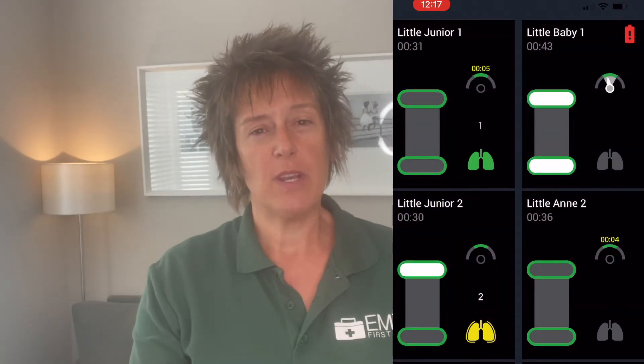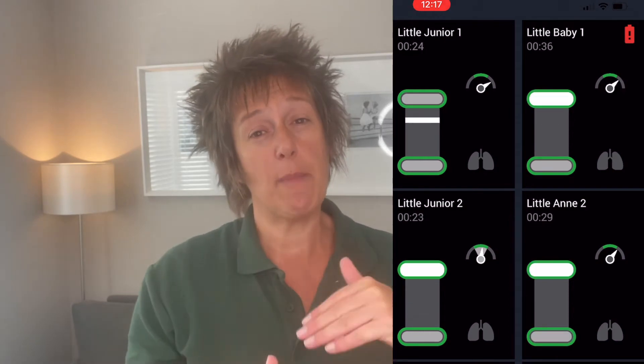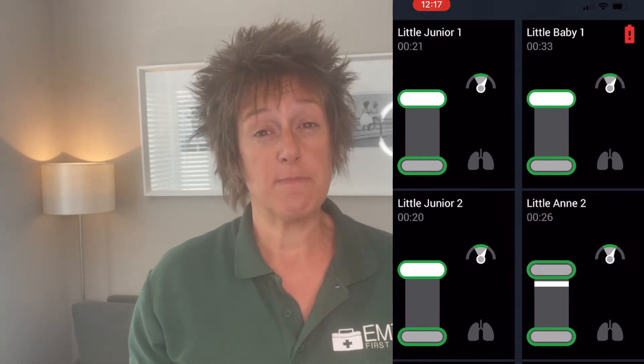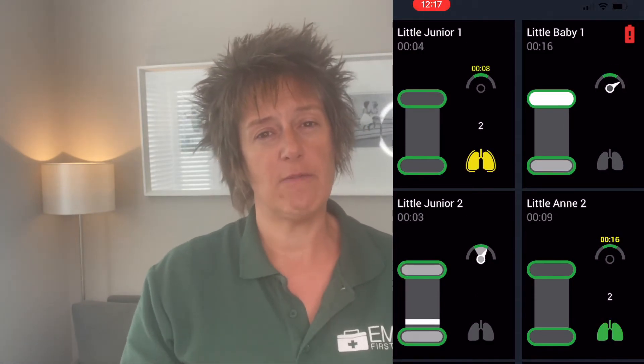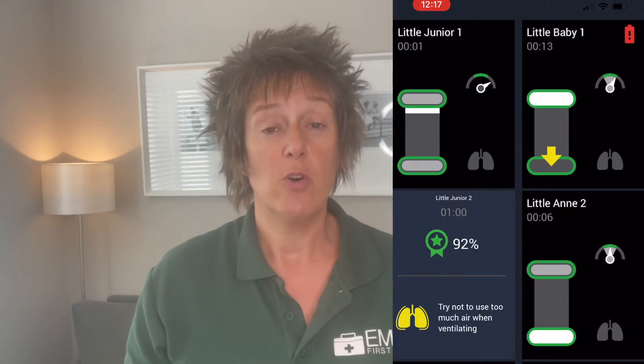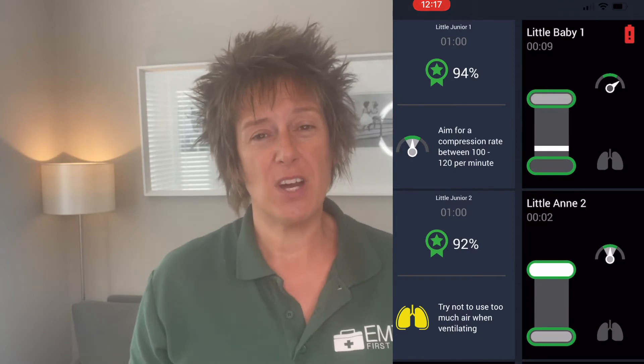This icon on screen will show learners if they're pushing deep enough, if they're coming up enough, and if they're going at the correct speed — which is 100 to 120 beats per minute. It will also show how long they are off the mannequin, so how long it takes them to do rescue breaths. Ideally you don't want to take more than five seconds to do rescue breaths, so it gives a timer, and it tells you how effective the rescue breaths are — whether inflating too much, not enough, or whether any air went in at all.